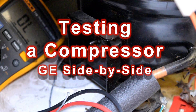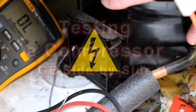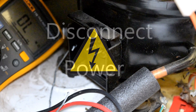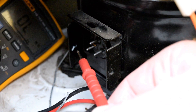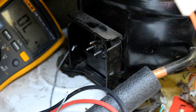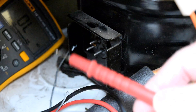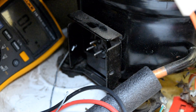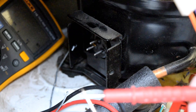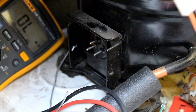Hi, my name is Andy. Today we're going to talk about how to test your compressor for a short. The pins that we're going to be working with are these three terminals right here that plug into the compressor itself. I have my two leads for my meter — I've tried to leave it in view so you can see how it's functioning — and I have it set to the ohm resistance test.